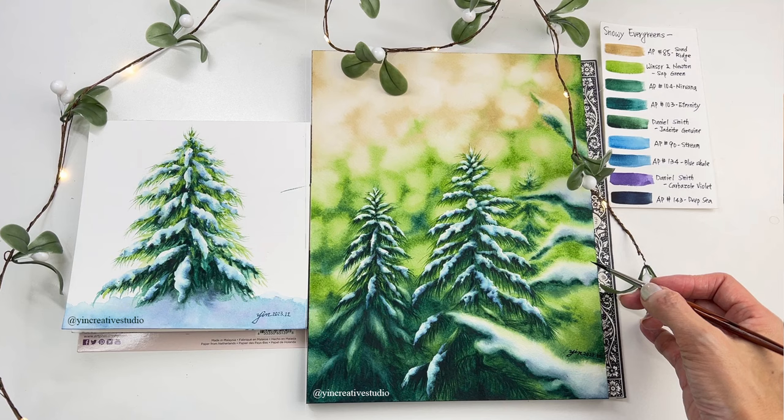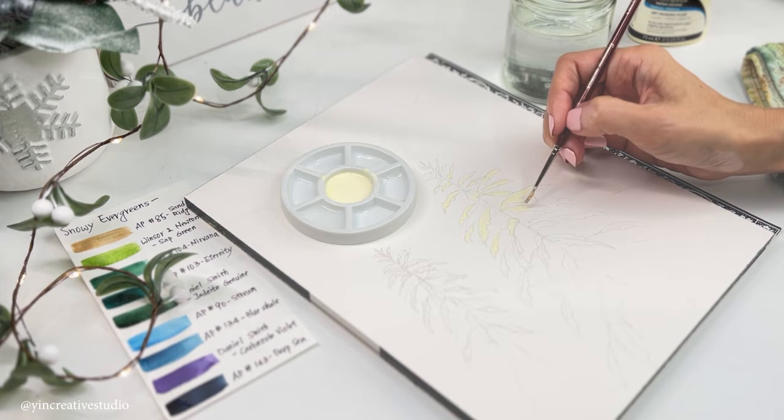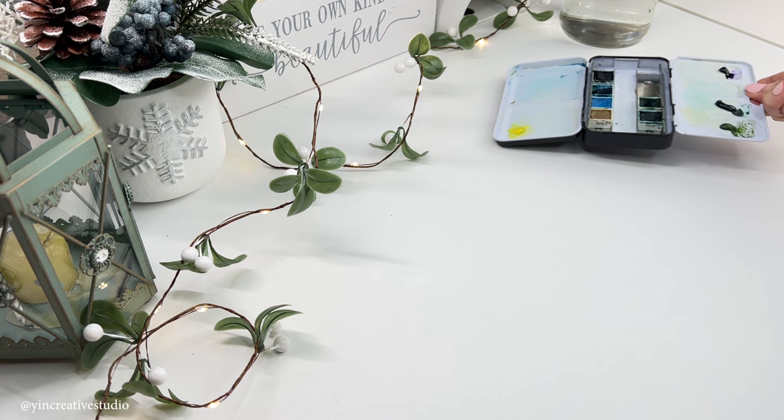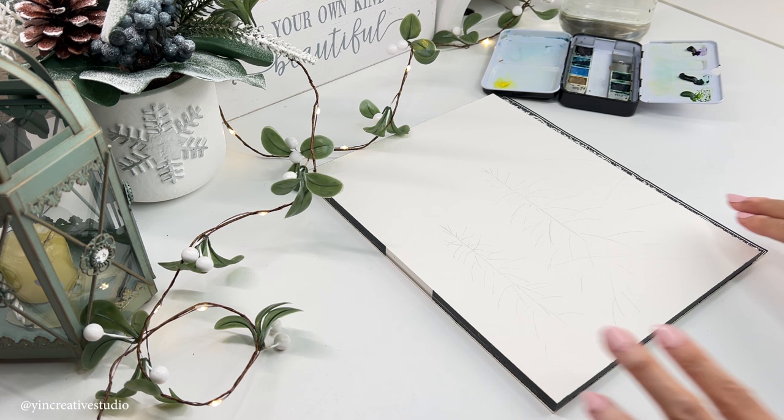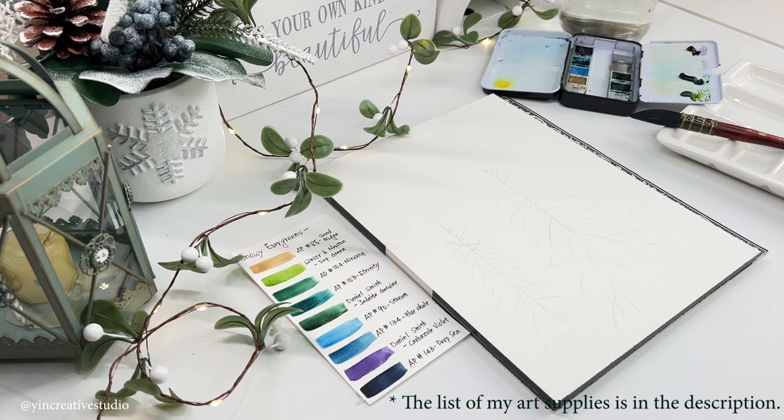You can decide which style you like. First, let's apply masking fluid to the snow areas. Here are some art supplies I'm going to use for today's paintings, including water, pans, Arches cold press 140 lb 100% cotton paper, ceramic palette, and brushes. You can find the full list of my art supplies in the description.